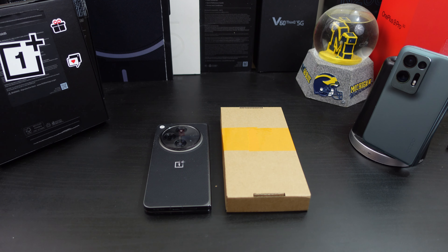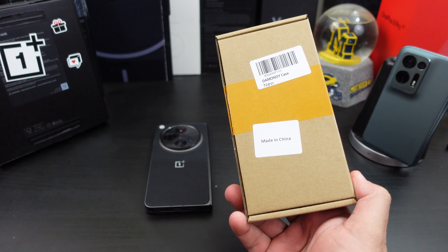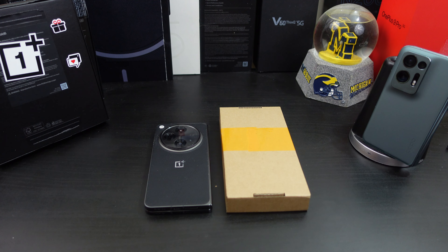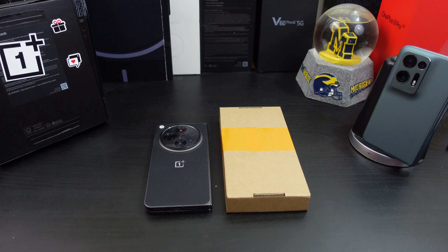I decided to pick up this case — I never heard of it before. It's the Diamante case from Amazon. It looks like a pretty simple case and I just wanted to try it out. You do get a case in the box, but I wanted something a little different. I will have the links in the description if you want to pick it up.